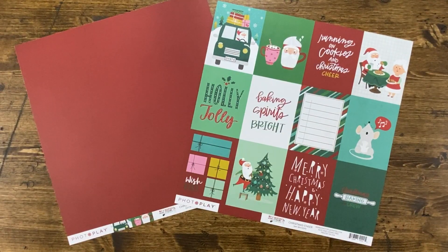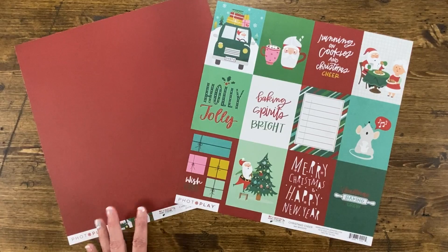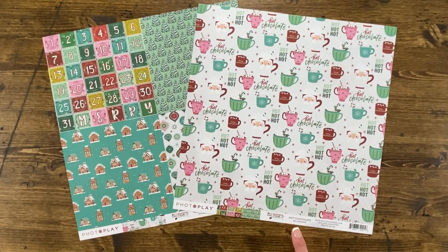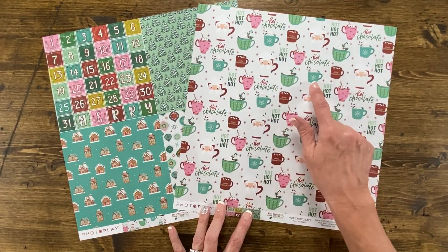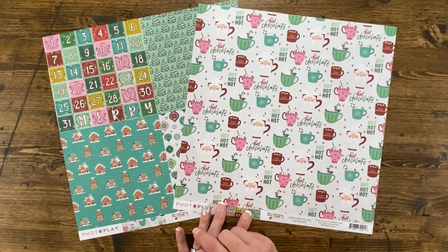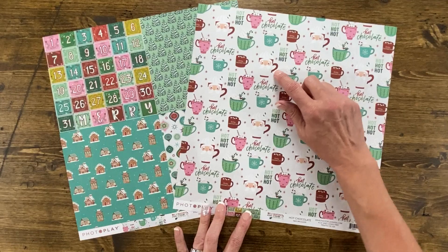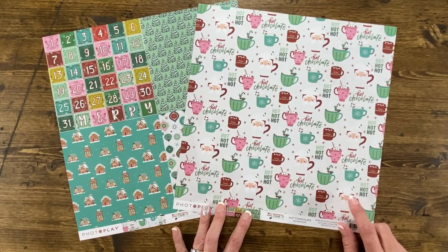The back side of that paper has a matching solid in this deep, deep red. Speaking of hot cocoa, look at this fun paper filled with teal coffee cups, pink and red mugs, this adorable Santa's mug, and here's one that says Holiday Cheer Meister. This paper is called Hot Chocolate — so, so cute.